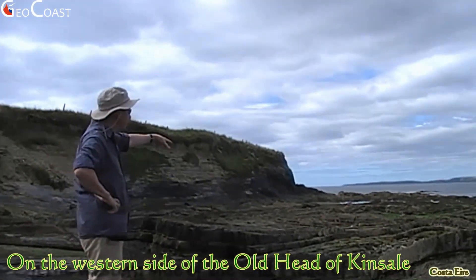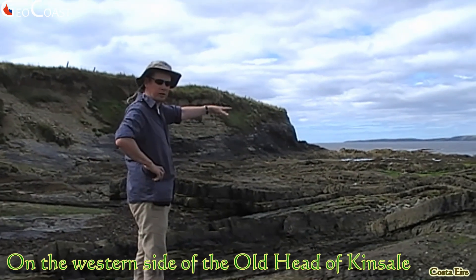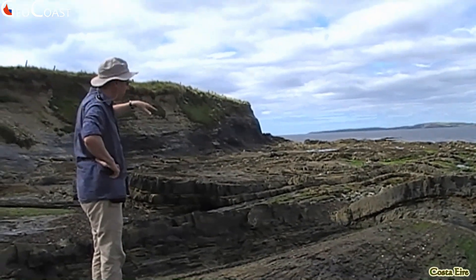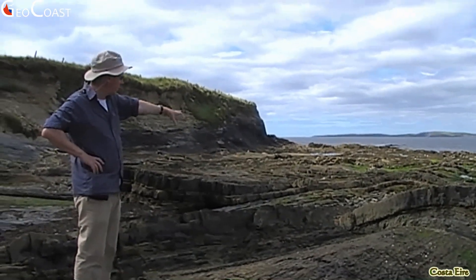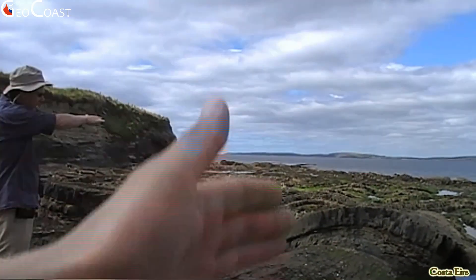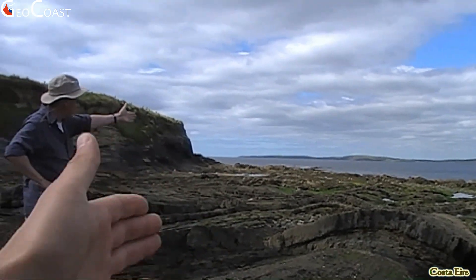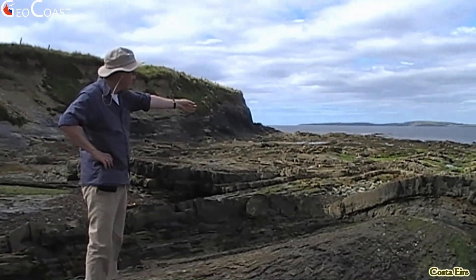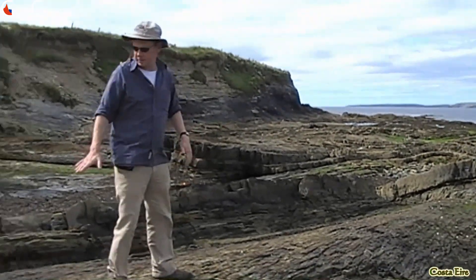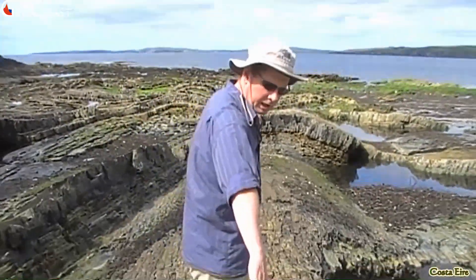All these beds are gently folded — very subtle folds. They're plunging west. If you look in more detail you see the bedding planes, and then you see the cleavage as vertical lines. You particularly see it in the more competent units — the very shaly stuff is harder to see because it has a compaction fabric that obscures it. But on this bedding surface you can see the cleavage coming through — this is your bedding-cleavage intersection line here.